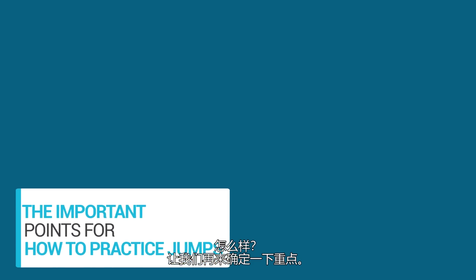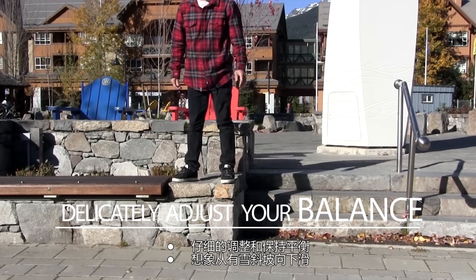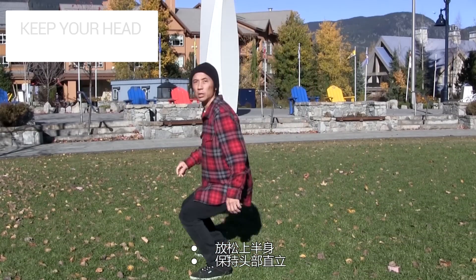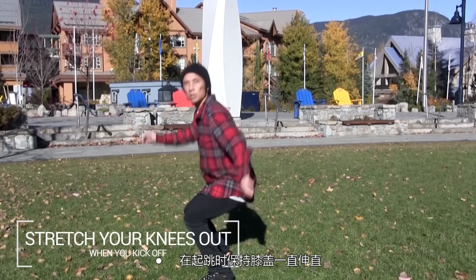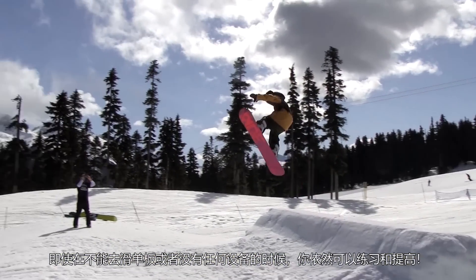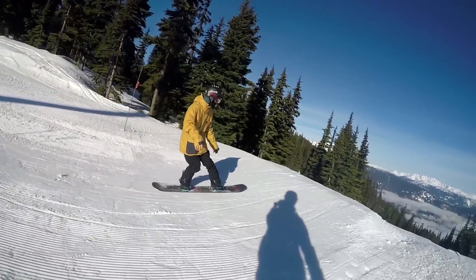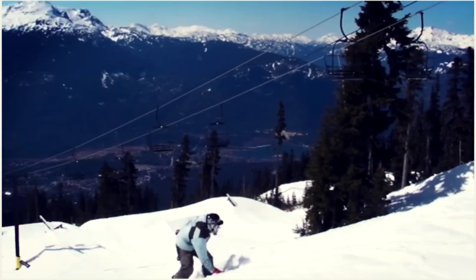How's that? Let's reconfirm those important points: delicately adjust and keep your balance; imagine going down a slope on the snow; relax your upper body; keep your head standing straight; stretch your knees out all the way when you kick off. You can still practice and improve even if you can't go snowboarding or don't have any tools. We are always with you to support intermediate snowboarders.